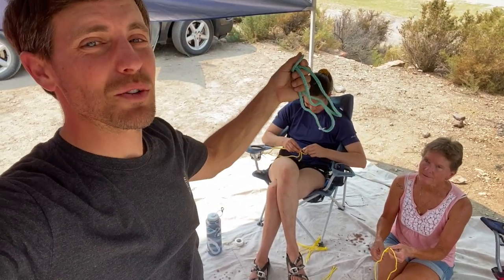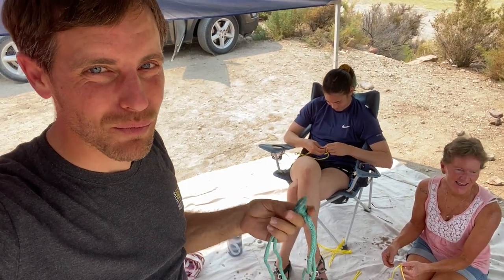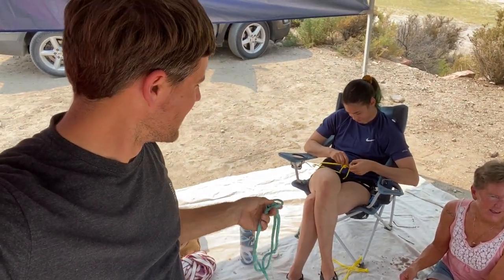I'm Ryan Jinx, and welcome to a segmented highline video — your favorite, according to the analytics. But no, this will really, really help people who rig big high lines, like these guys here.